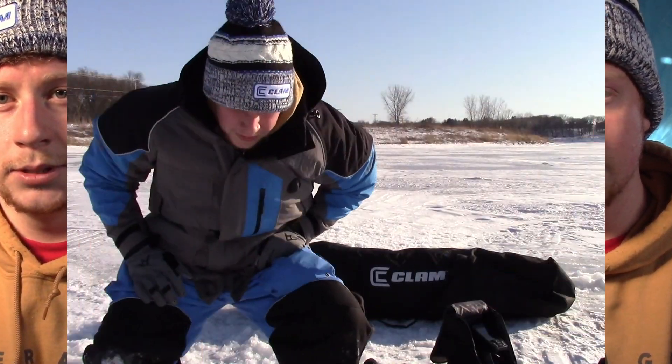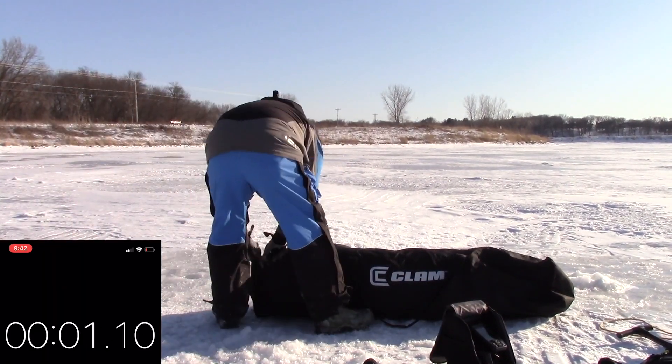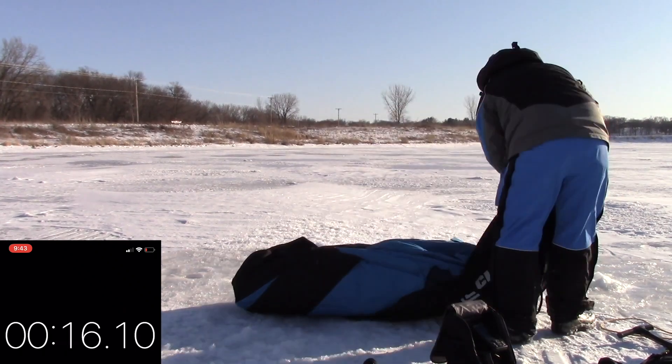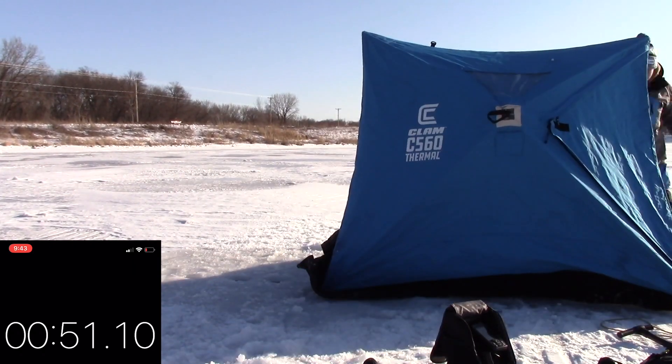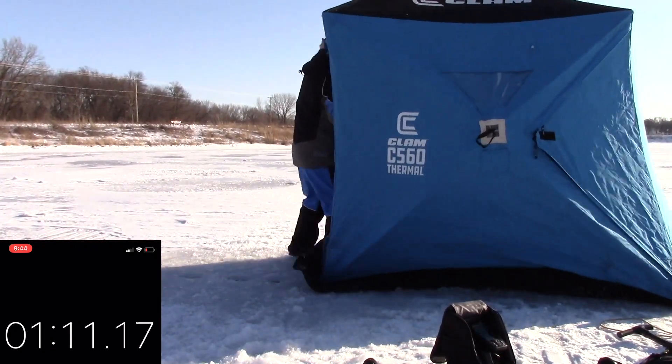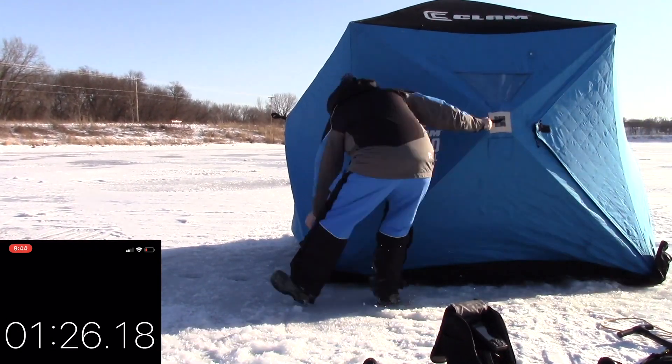On Clam's website it says it takes about 60 seconds to set up the ice shack — it's perfect for a group of friends or family. I'm assuming that means all the people in the family are helping to set it up, so let's see how long it takes for one person to set up the C560 Clam Shelter. It only takes but a few minutes to set up.